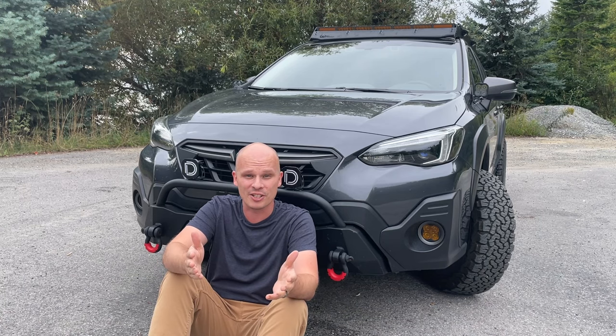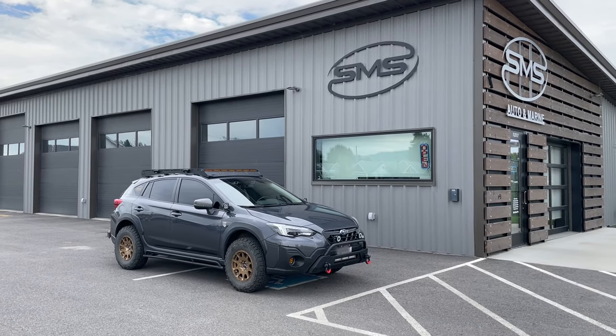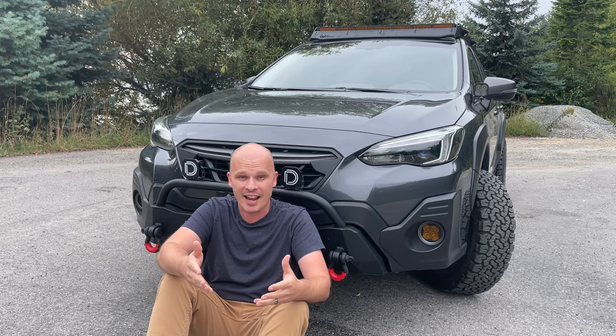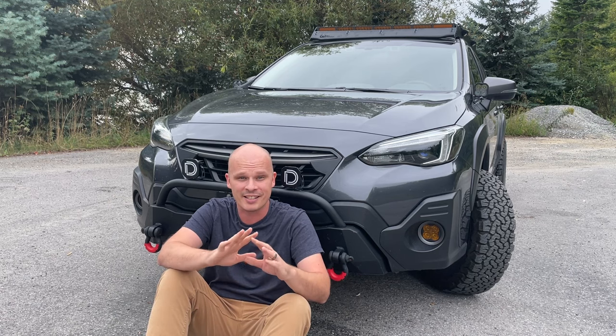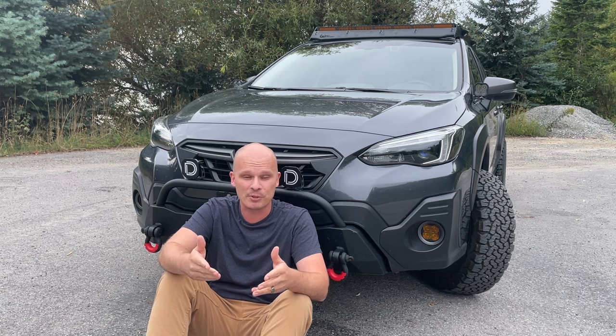Before we get too far into the video, I do want to thank SMS Auto & Marine, and specifically the owner of the business who loaned this to me. SMS Auto & Marine is an electronics and aftermarket component shop. They can help you with all of your electronic needs and tons of accessories — I've linked them down in the description and the top comment if you want to check them out.